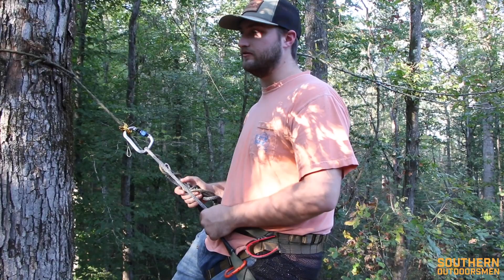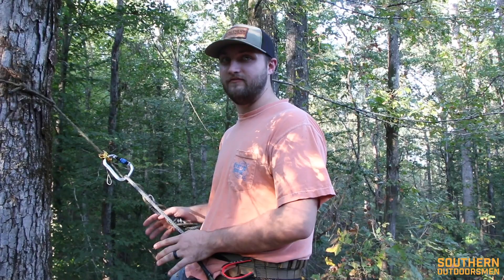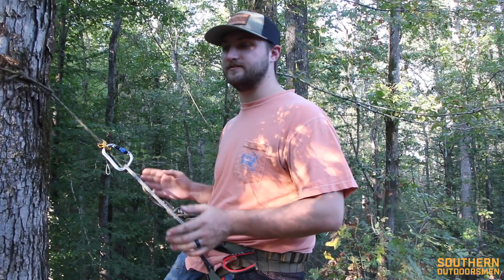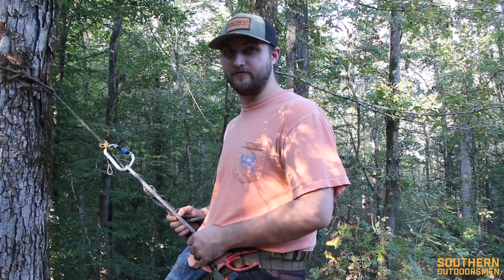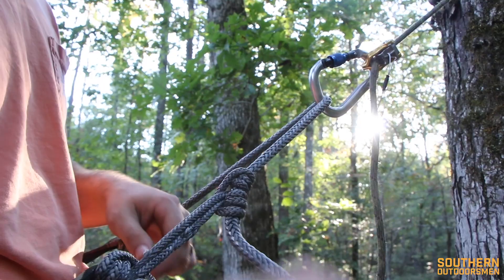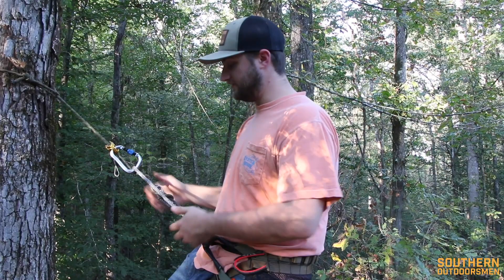Now that I've got a couple hunts on this, I feel like I can review it. Definitely the most comfortable saddle I've hunted out of. The Mantis you can get comfortable for sure, but the amount of tinkering it takes versus this one — there's a pretty big difference. This one I was able to get comfortable in very quickly, very easily, and in different positions. The adjustable bridge makes a big difference because you can have your tether at different heights and keep the bridge at different lengths depending on the tree, so it's super versatile.